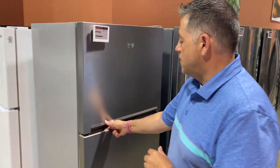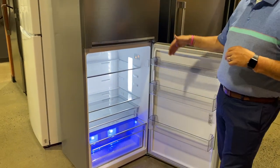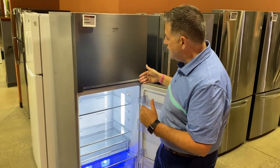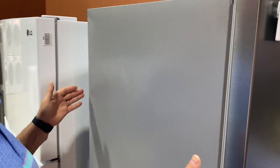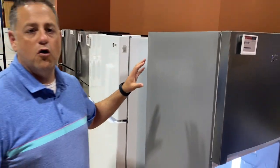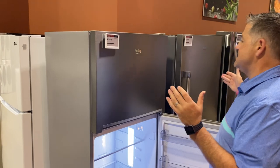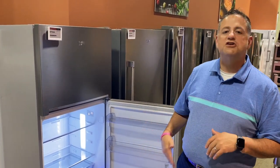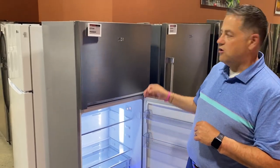Let me jump into the refrigerator section. This is a traditional freezer on top. What's nice is it's 28 inches wide but only 24 inches deep, so for people looking for a second refrigerator, a bar area unit, or an apartment unit, this works very well. It's a narrow width and a narrow depth, so it's ideal for a galley kitchen or an apartment. It also comes in white.